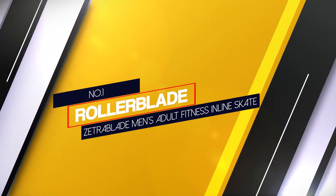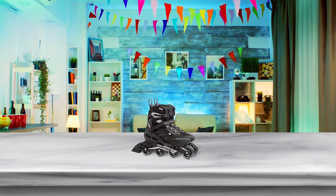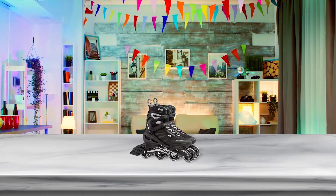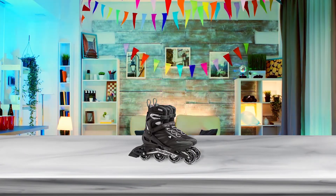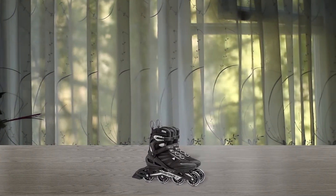Number 1: Most popular — Rollerblade Zetra Blade Men's Adult Fitness Inline Skate. Beginner skaters will benefit from the stability of four wheels and a high cuff for extra ankle support with these Rollerblade Zetra Blade Adult Fitness Inline Skates. The skate's frame is designed to provide a lower center of gravity than the average boot for more control.